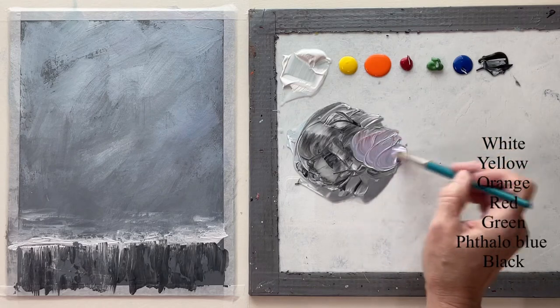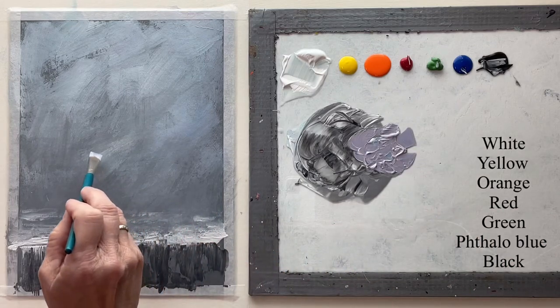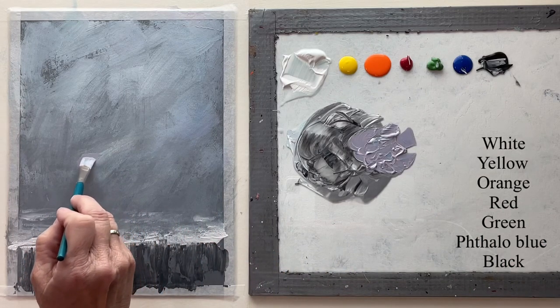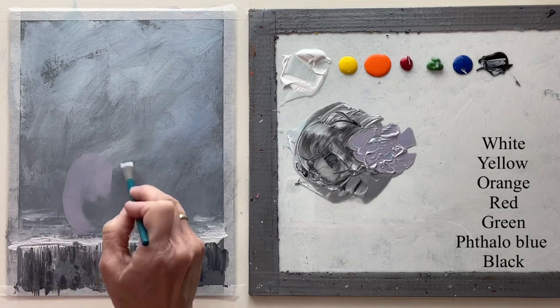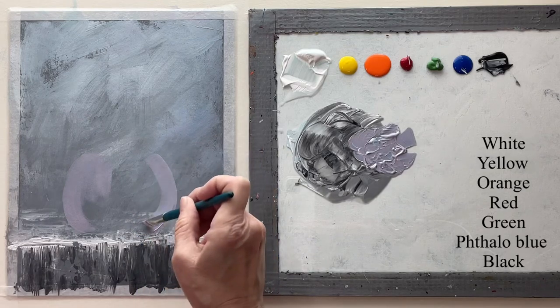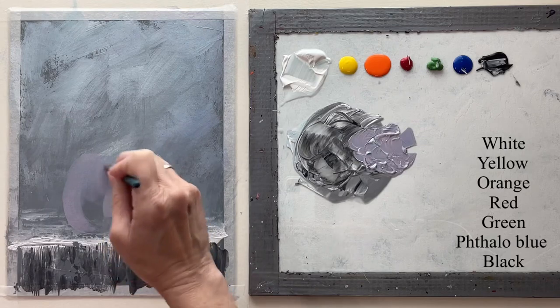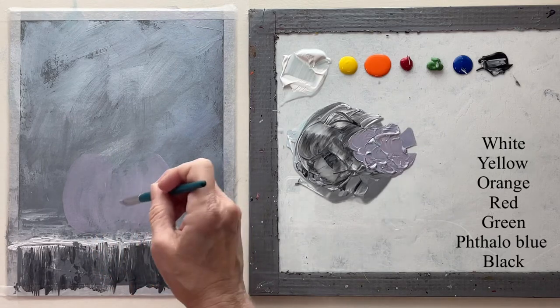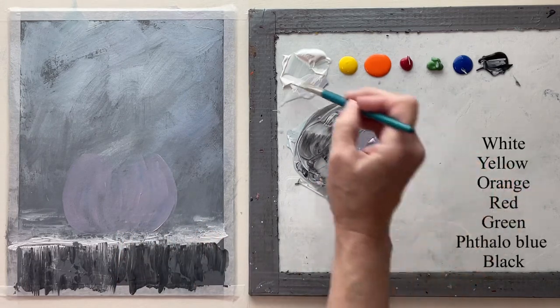So I'm mixing up a color for my face, and it really doesn't matter what color it is except that I don't want my face to be real obvious — I want the flowers to be the focal point. So this is going to be almost the color of the background, but then it's going to have some highlights and shadows on it.